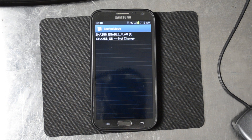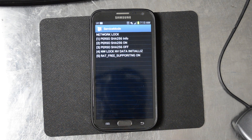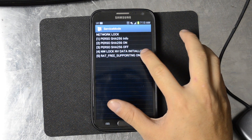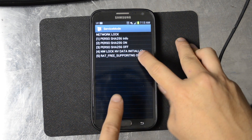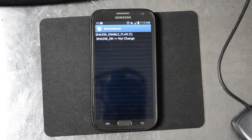Start a timer. Wait 30 seconds, and after that 30 seconds is complete, quickly go back. This is what most people said works. Then go to number 4 — NW lock NV data initialization — and then remain there for a minute.